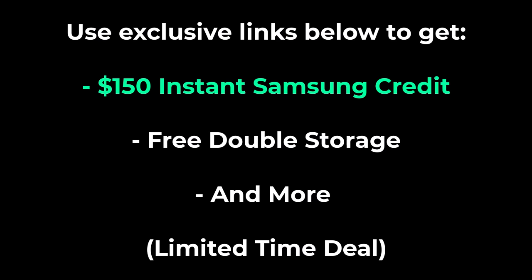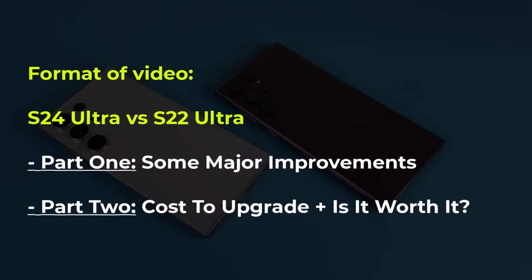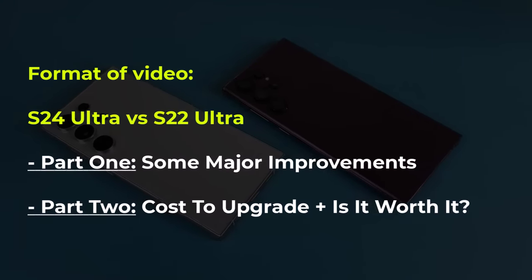There is going to be an exclusive link down below that will get you $150 instant Samsung credit instead of the $100 everyone else is getting. Plus, you will get free double storage and more. But first, let's look at S24 Ultra versus S22 Ultra — what are the major improvements?